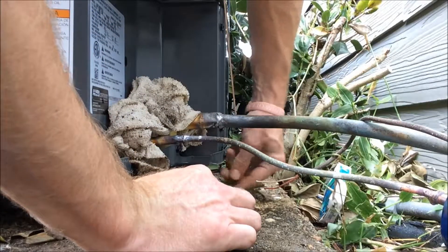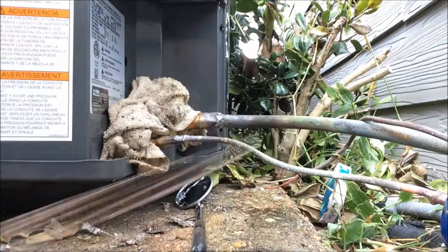Get your trusty, dusty mirror here and see what you got. I'm going to have to redo that, so I'm not going to bore you guys with that.